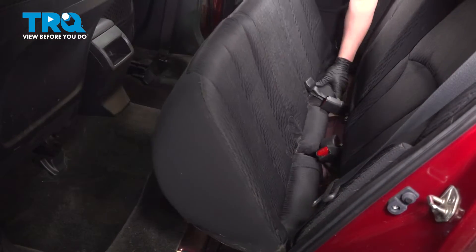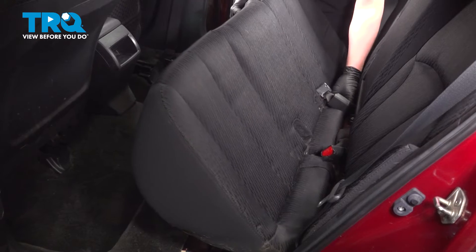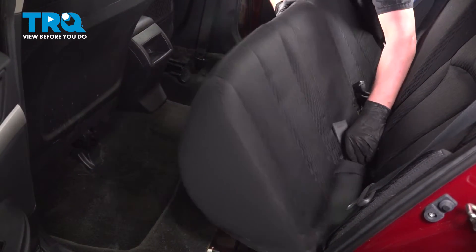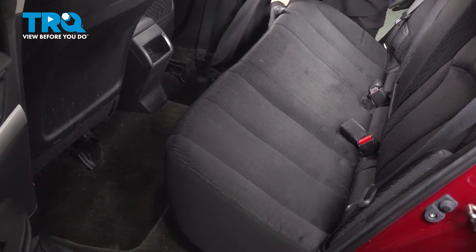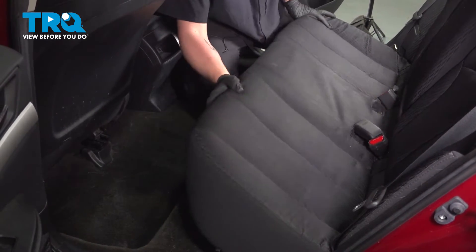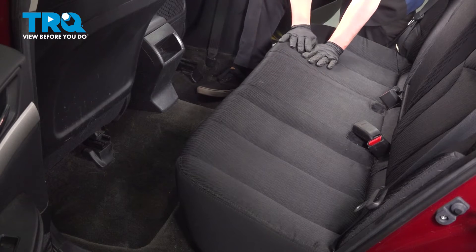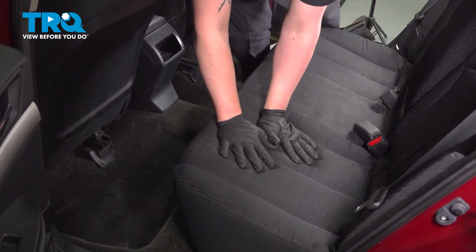Install the seat into the vehicle. Be sure all of the seat belts are going to travel through the seat in their proper cutouts. Pull the seat up into the back, pushing it under the seat back, then hinging forward and down, and push it into the clips. You'll hear an audible click — just like that.